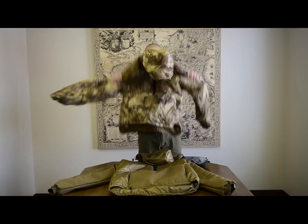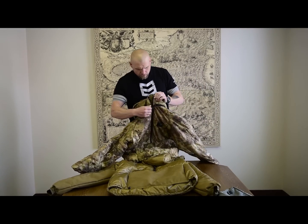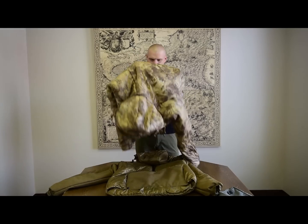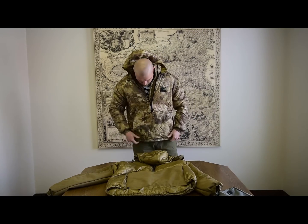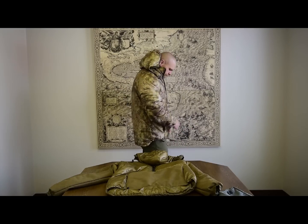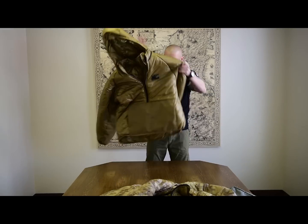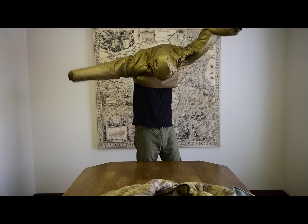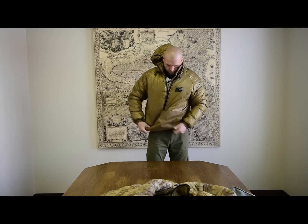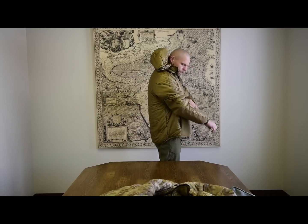I'm going to put on a large and then put on an extra-large. So that's a large, and this is an extra-large. I'm 6'1", 195–200 pounds give or take. The XL is a little bit longer, a little bit bigger around, and a little bit longer in the sleeve.